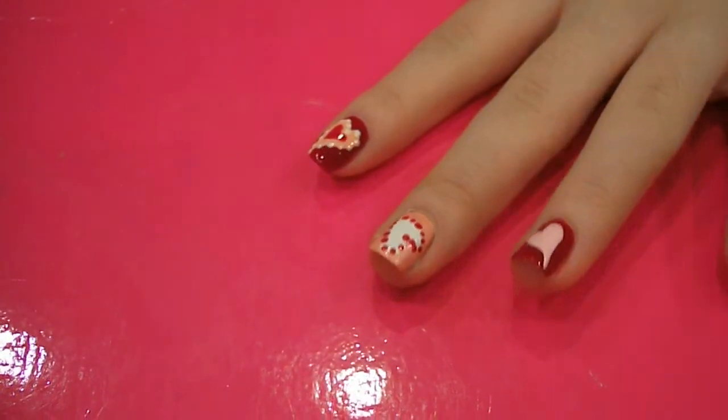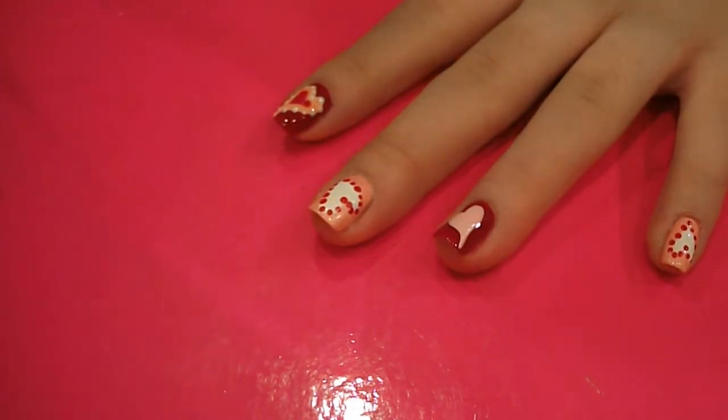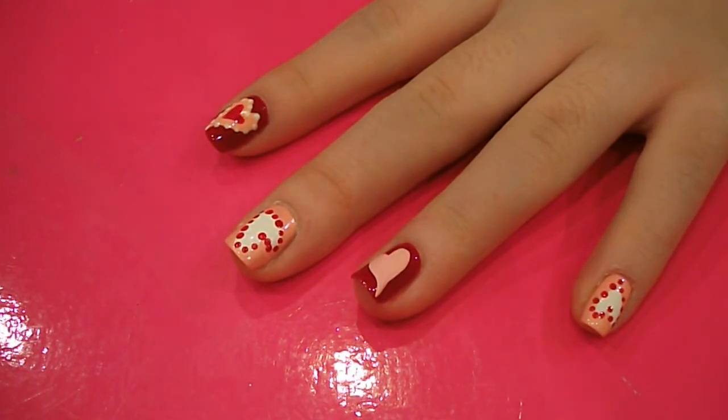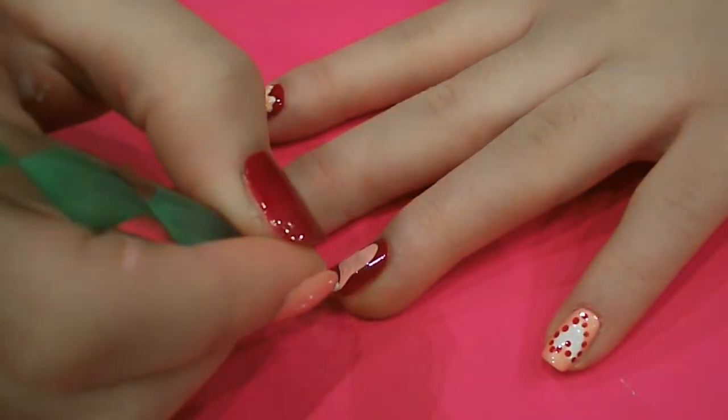Then we're going to finish our red finger, so we're going to leave this one to dry for a little bit longer. Now that polish has dried, you want to grab the same dotting tool, and this time dot it in your white paint and go around the heart.